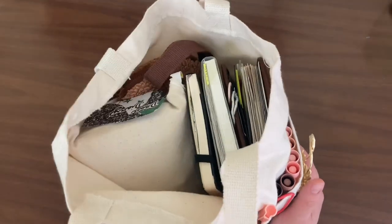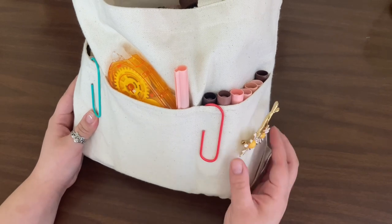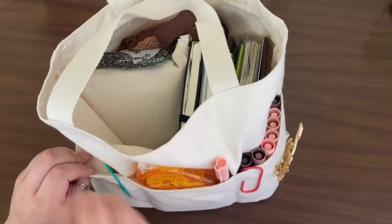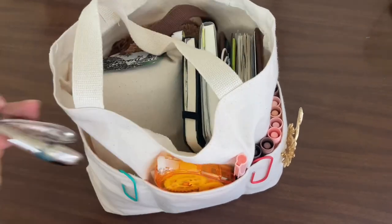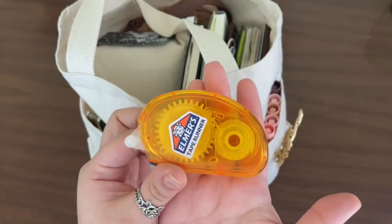I kind of visually want to paint on it, but I also love the canvas look. So starting with the front pockets — I just got this little pin right here, I don't remember where I got it from, two jumbo paper clips, and my hole puncher. I think that's all for the first pocket.